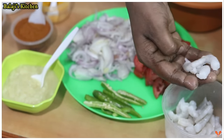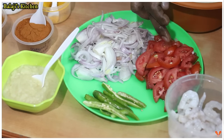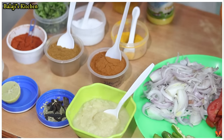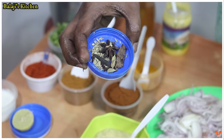You are going to cut 2 to 3 potatoes. Add 2 tsp paste, 1 tsp, 3 tsp, and 1 tsp of the required ingredients.